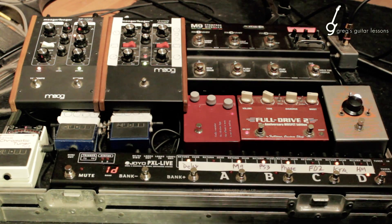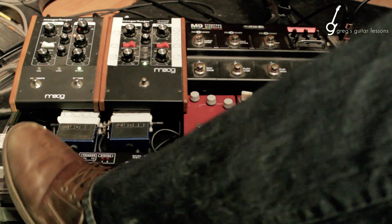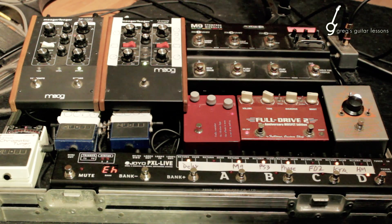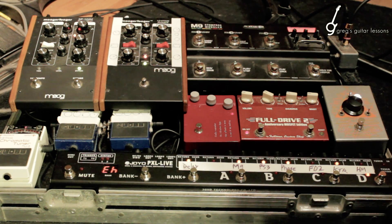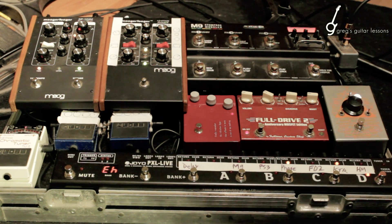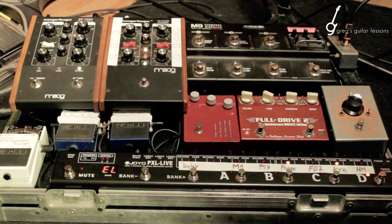In bank 1D, there's a lot of stuff going on here — more than I need. So I'm going to hold mute, edit high, and I'm going to turn off quite a few things: PS3, M9, and the delay, which is in A. Edit low — you can hear the phasers on there. Phaser is A.